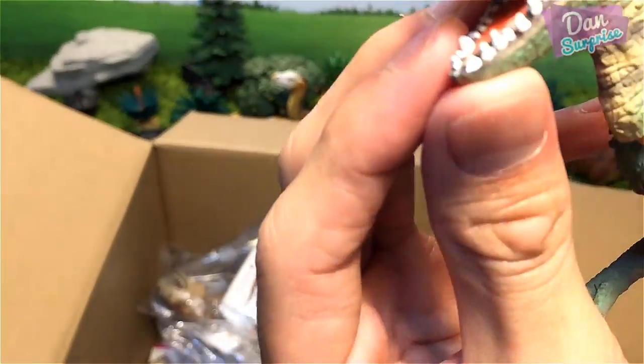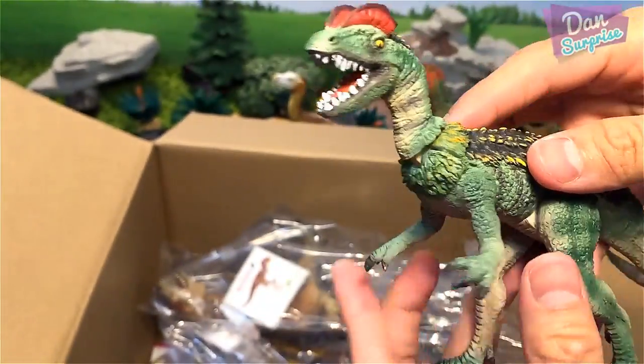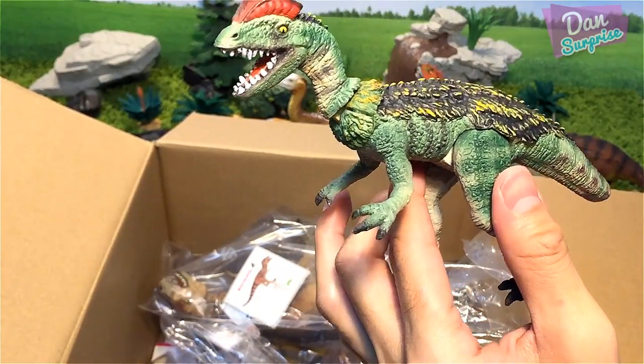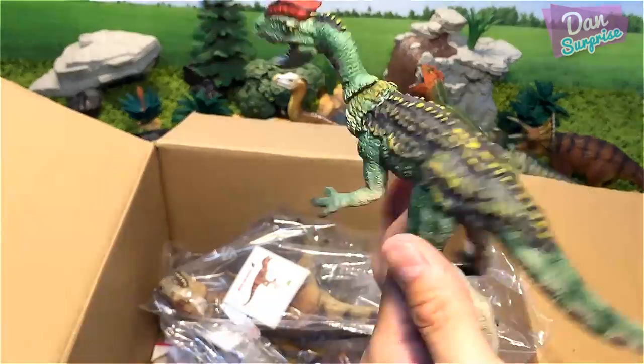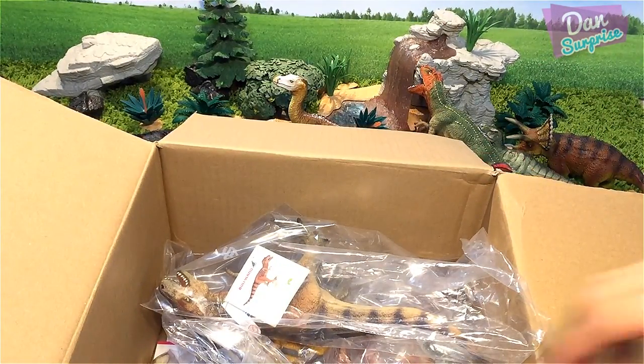The teeth and the face are nicely detailed. I think this is my most favorite so far — pretty cool! Next let's see what else we have inside this box.